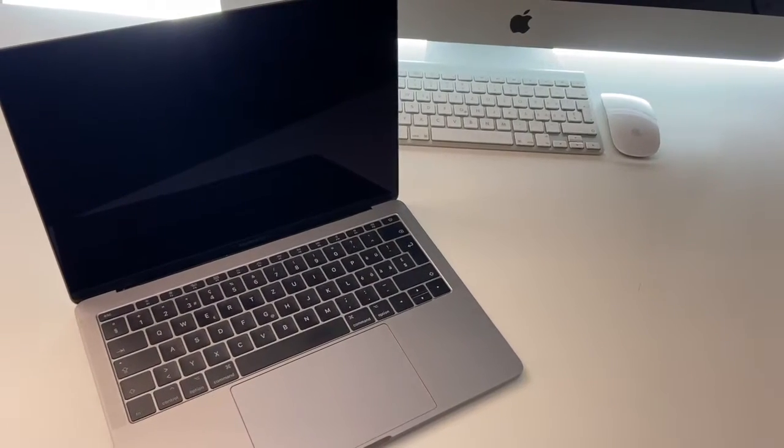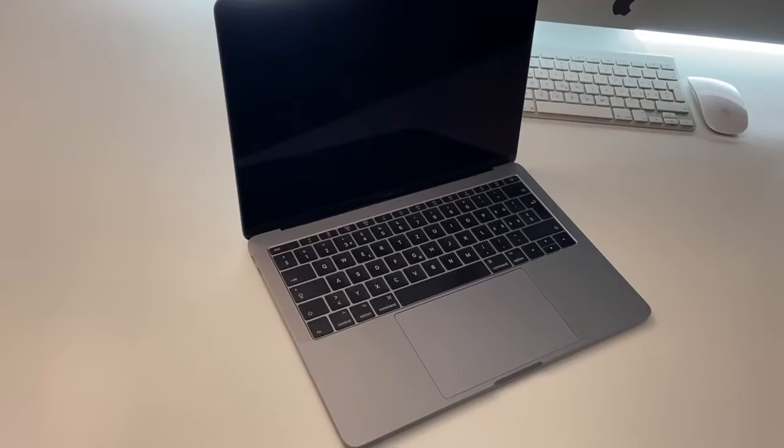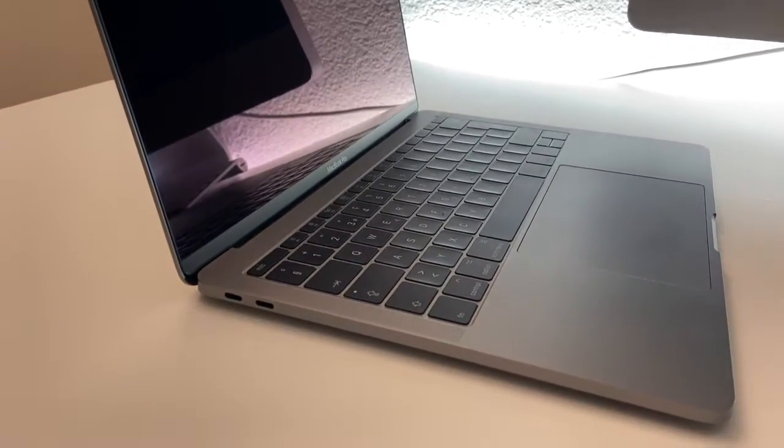As you might have realized, Apple only offers USB Type-C, aka Thunderbolt 3, ports on their newer MacBooks. This particular one is the MacBook Pro 13 inch, the 2017 model. As you can see, this one has two ports, so you don't have that much flexibility with connecting things to the MacBook.